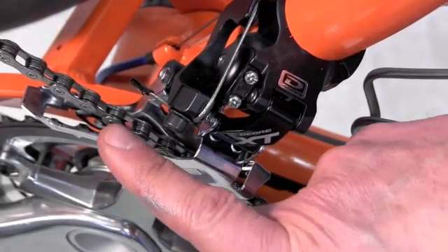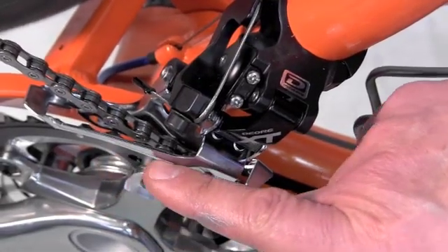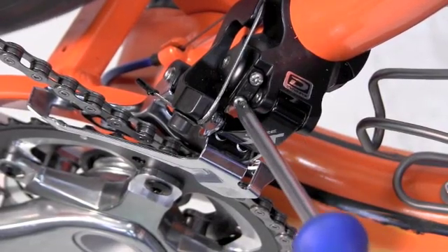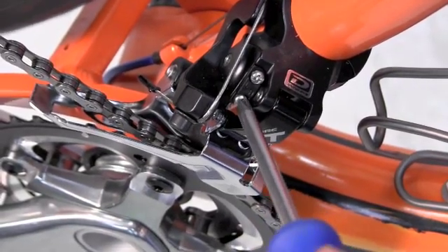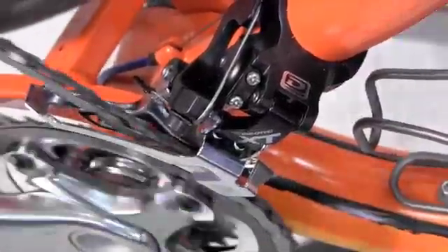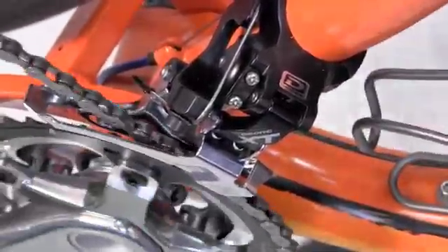We are sighting a gap again between the chain and that cage. About a millimeter is what we like to see and still have good shifting. It looks like we are about a millimeter.